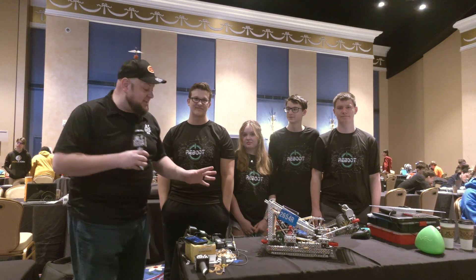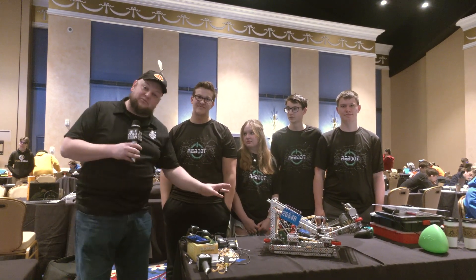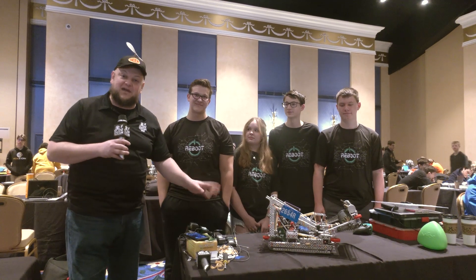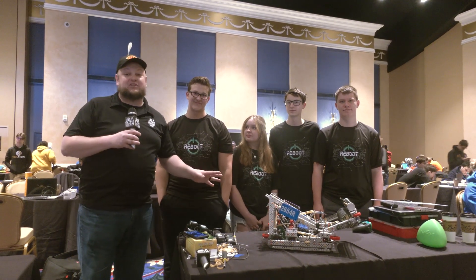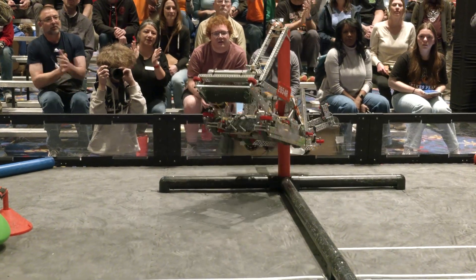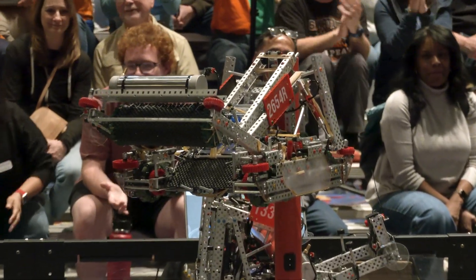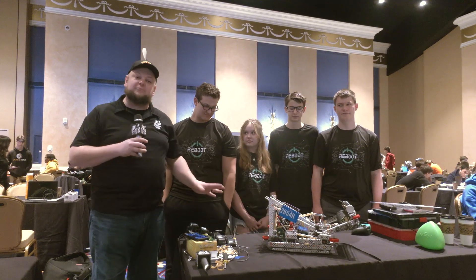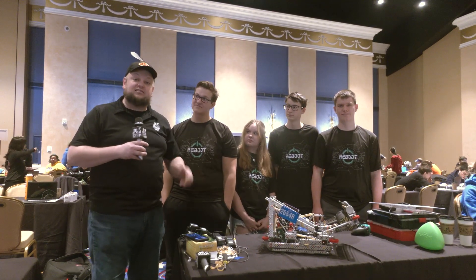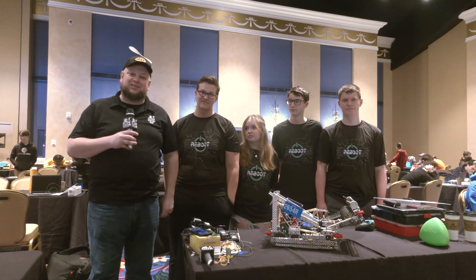Everybody, Tyler here at the Pikes Peak Signature event checking in. 2654R — this is Reboot, and a phenomenal machine that they're bringing here. Really the star of this one has got to be their F-tier hang. A lot of great things in their build we'll be talking about too — their intake, seven motor drive, some side rollers, and just a really complete machine. They have two excellence awards, the Champions Award and the Design Award coming to this event. Let's learn more about them here on Pits and Parts.